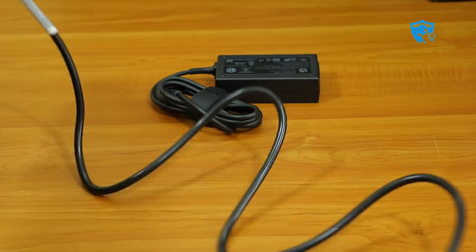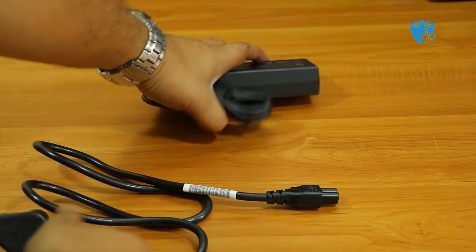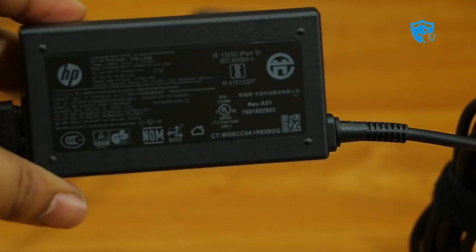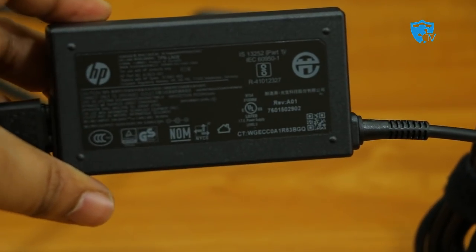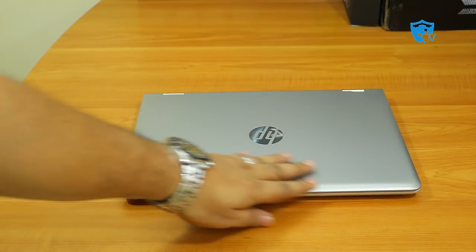The adapter's secondary cable is not very long — approximately half a meter. The adapter itself has a cable of approximately one meter. This is the kind of standard adapter you get with all other HP laptops.